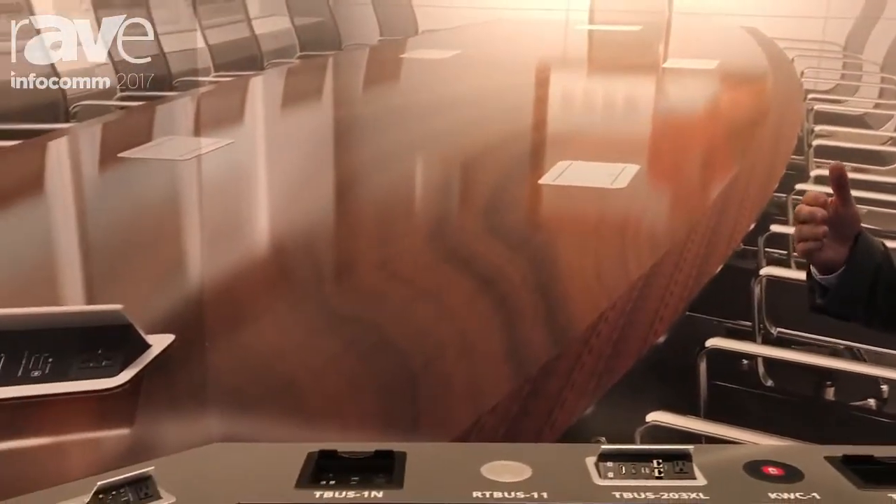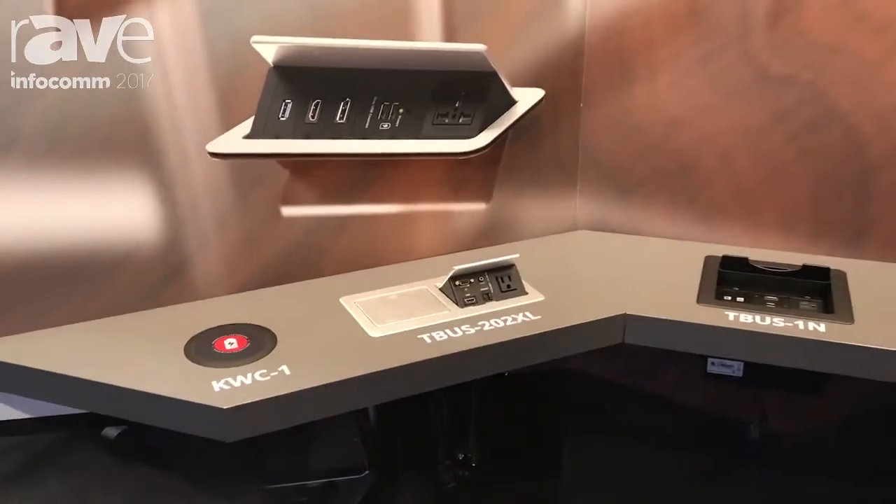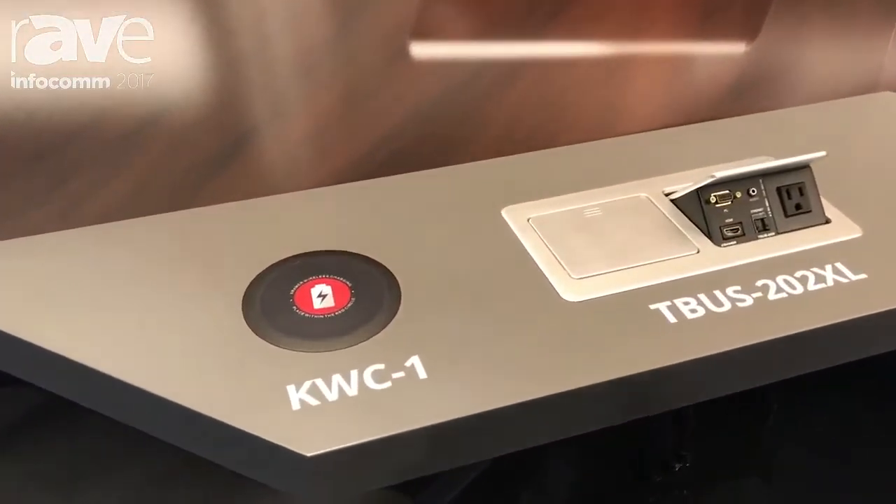Hello, this is Clint Hoffman from Kramer Electronics here at Infocomm 2017, booth 2930. Please come down and visit us. I want to show you our entire range of installer solutions. We have cable management solutions, cables of all types and sizes, connectors — we have almost every solution you could possibly want.